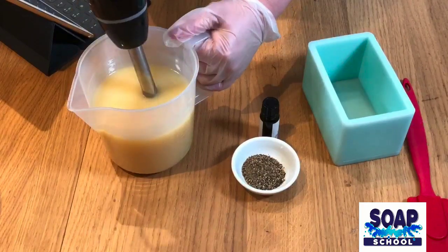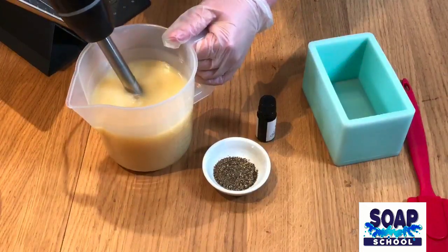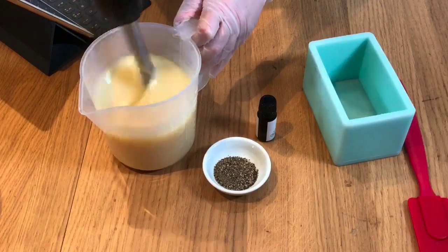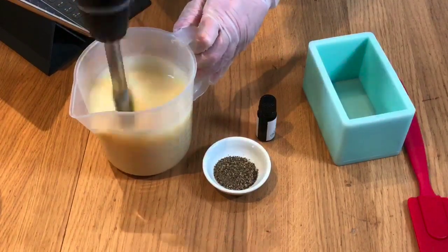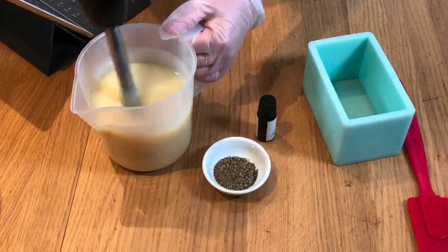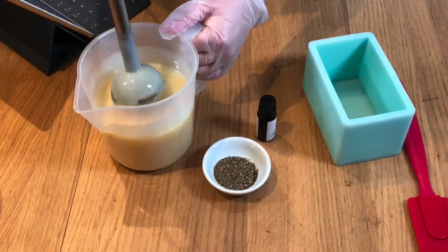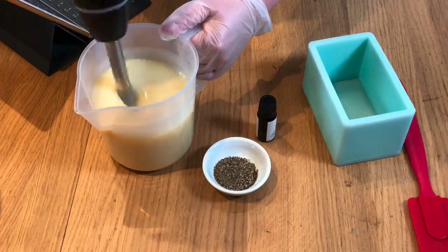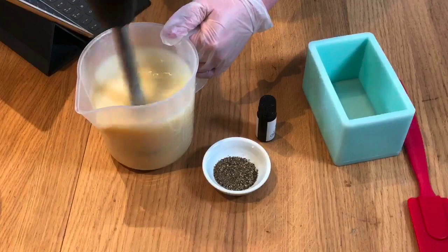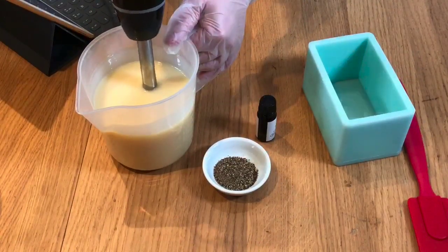I'm going to take it a little bit thicker because I want it to support all of this ground pepper. Oh, that's looking really creamy — that's beautiful! Now as I said I've done this in many, many ways over the years. I've done it with all sorts of different ingredients: sometimes lemon zest, sometimes lemon peel powder, I've used clays. But today we're keeping it quite simple, just in its natural colour with the essential oils and the ground pepper.